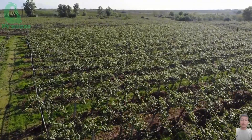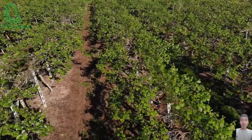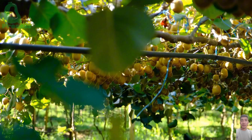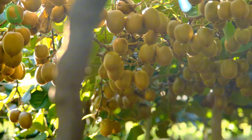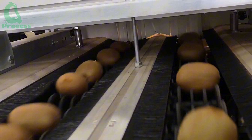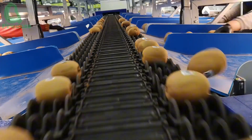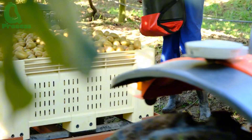Hello everyone! Today, we will embark on an extremely interesting journey of discovery together. Have you ever been curious about how to grow kiwi? This beautiful, small, but nutritious fruit. From New Zealand's vast kiwi fields to state-of-the-art processing plants, I'll reveal to you all the secrets behind the process. Watch until the end of the video so you don't miss any moment, because there will definitely be things you never knew about kiwi.